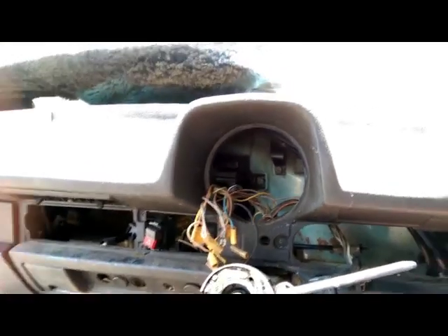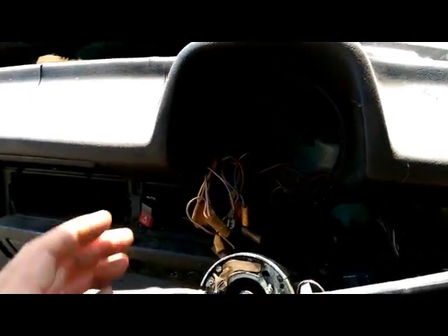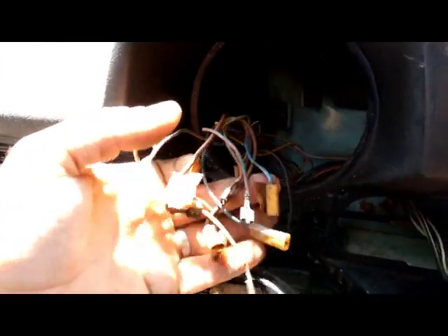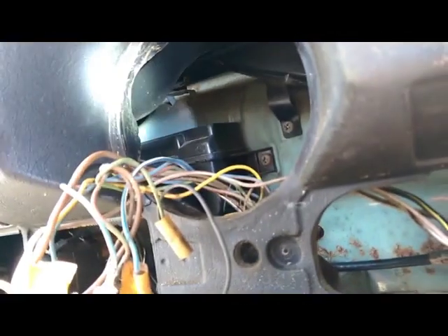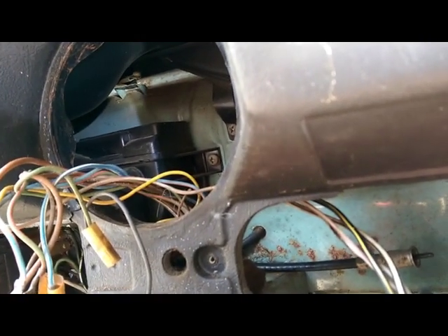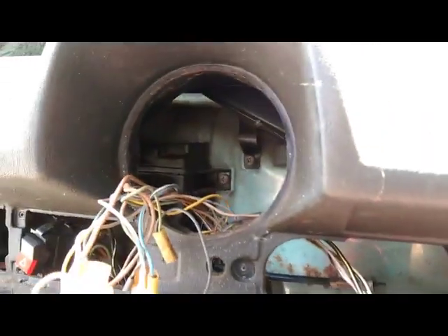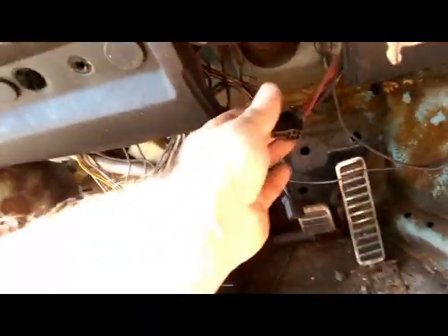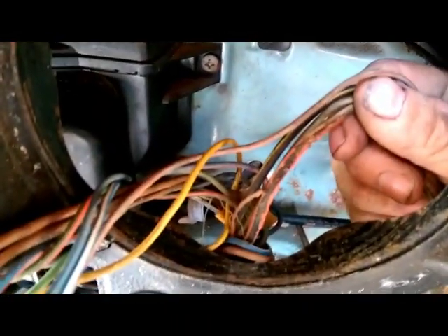Speedo out of the way, and I'm starting to suspect now that this dash has been out previously — notice all these wires are tagged already. And I just noticed the clip at the top there isn't actually engaged with the tub, so that's a sure sign it's probably been out — probably when it had that electrical short. And I just noticed there's lots of nice melted wiring here to the headlight switch.